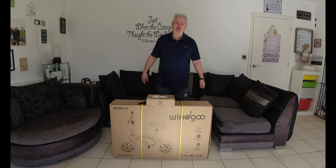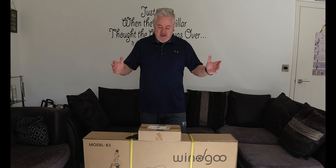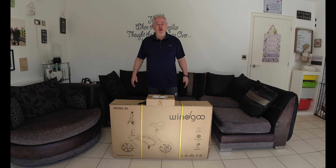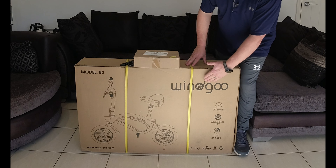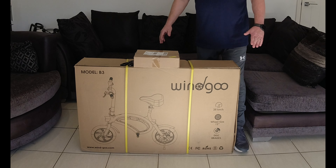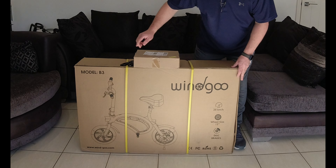Hi everyone and welcome along to Peter's Reviews. I'm sorry it's been a little while since I've released a video, but today I'm back and working with a new manufacturer. The company's name is Windigoo and they've been good enough to send me this new B3 model, which is actually an e-scooter.